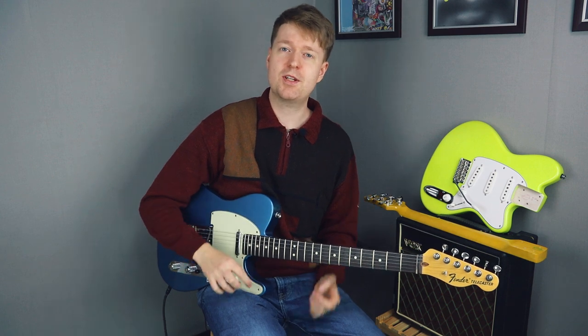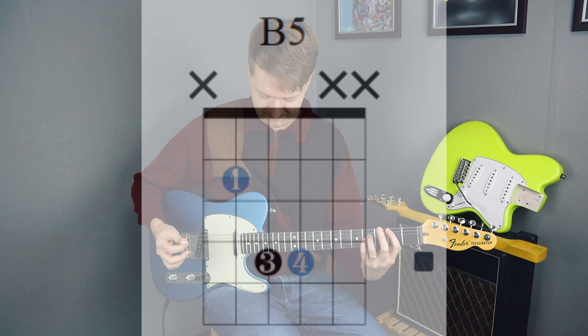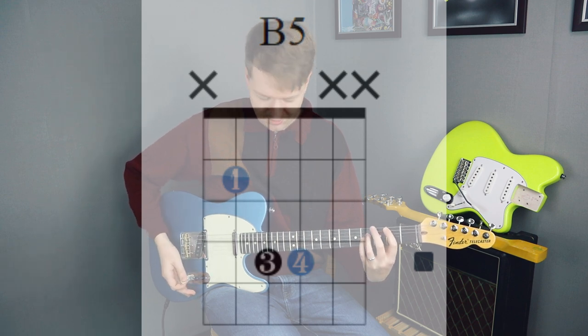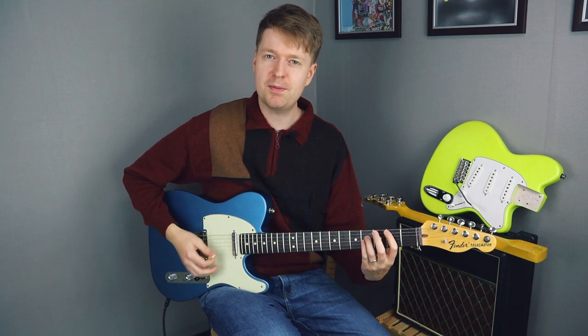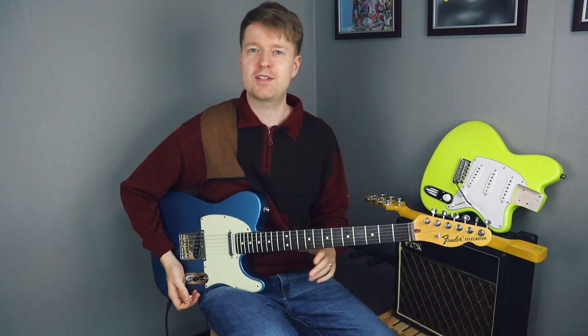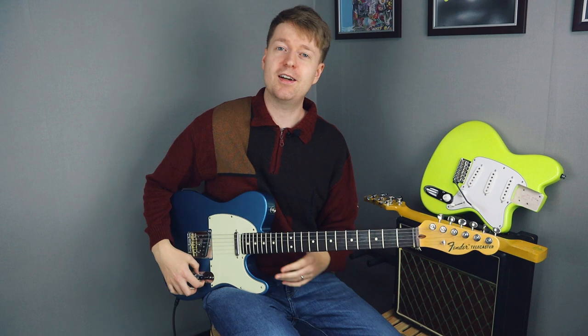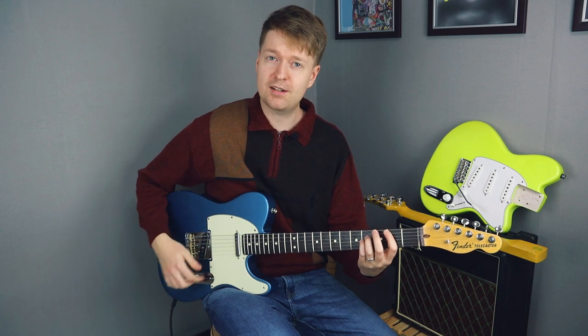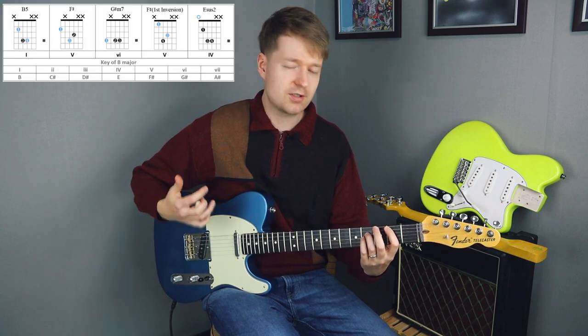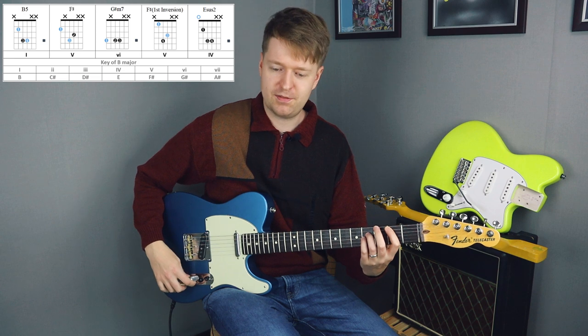So, what makes this chord progression special? The first chord in our progression is this B power chord, which is a B major chord — but we're just playing the B power chord, which is an obvious choice if you're playing pop-punk and emo styles of music. And basically, what happens from here, from this anchor point, this is the first chord in B major. That's the key of this song.